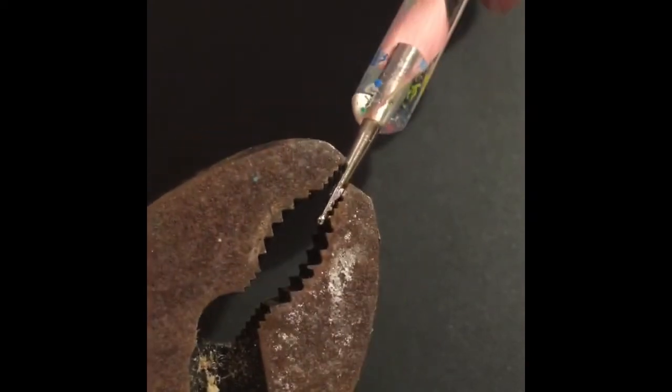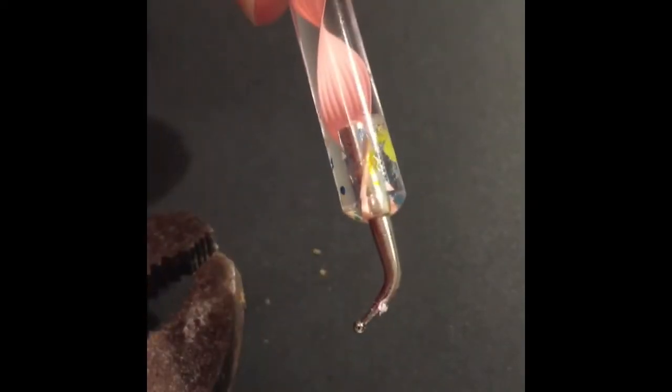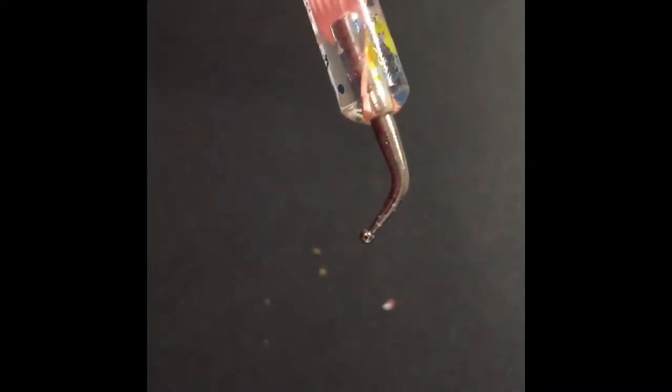So the pliers are about halfway down and I'll just slowly bend it. It's up to you how far you want to bend it. I prefer using bent dotting tools because it's just far easier to see where my placement of dots is going to be — I can be a lot more accurate.